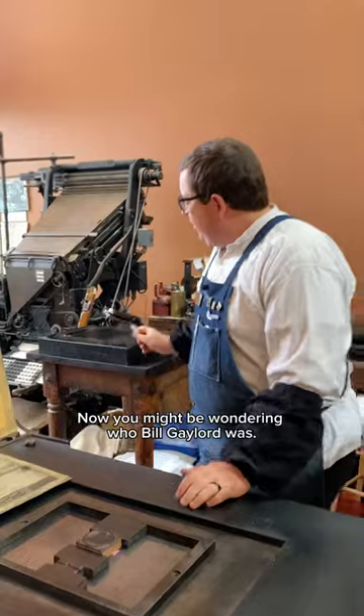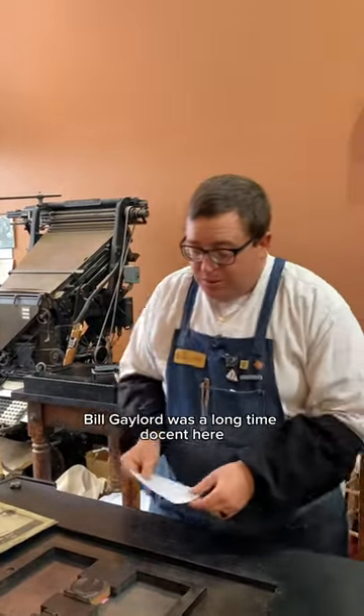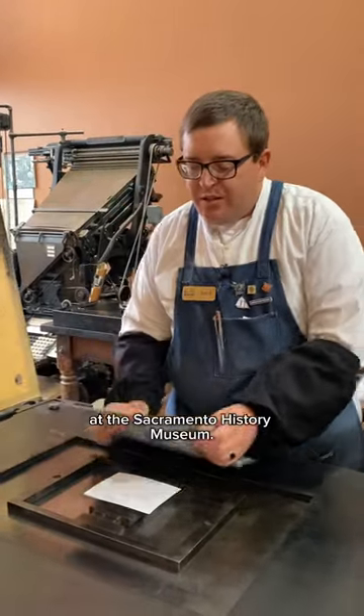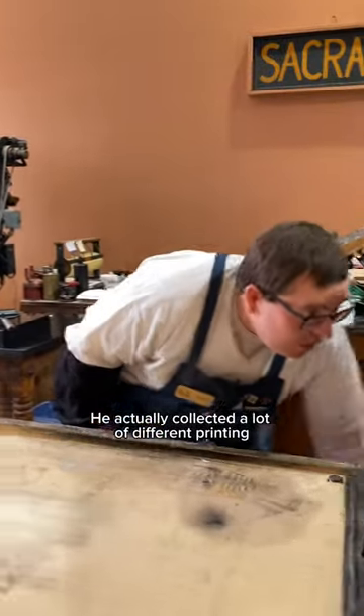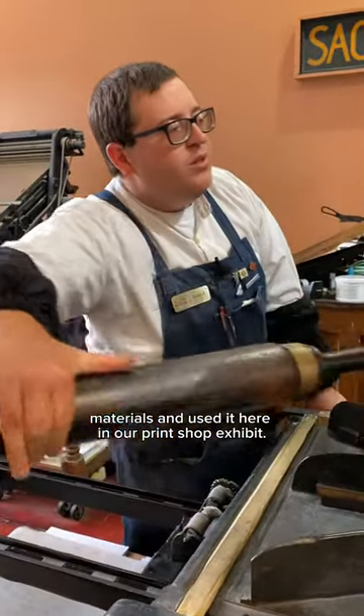You might be wondering who Bill Gaylord was. Bill Gaylord was a longtime docent here at the Sacramento History Museum. He actually collected a lot of different printing materials and used them here in our print shop exhibit.